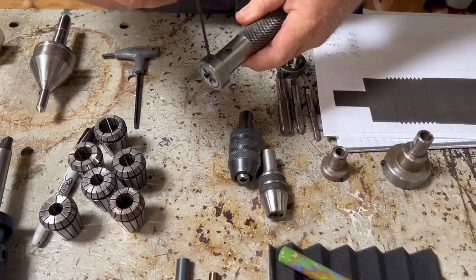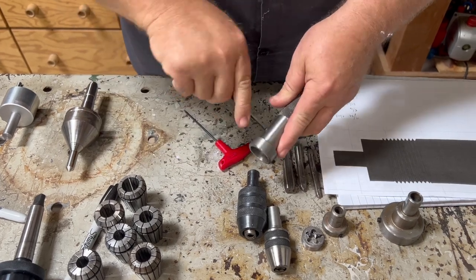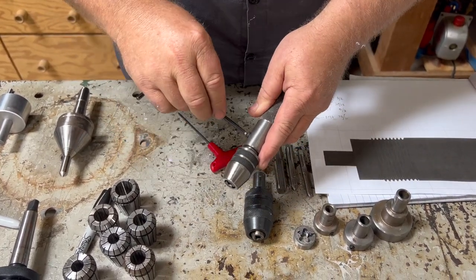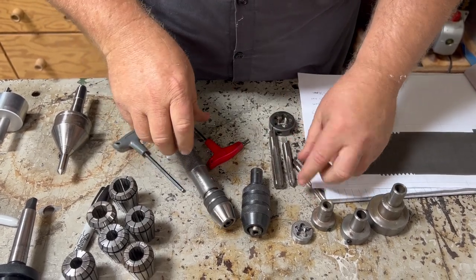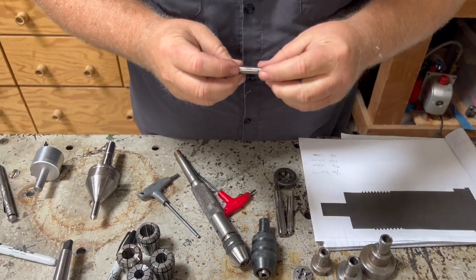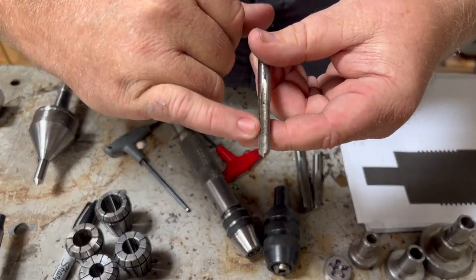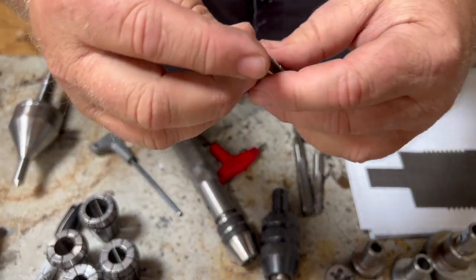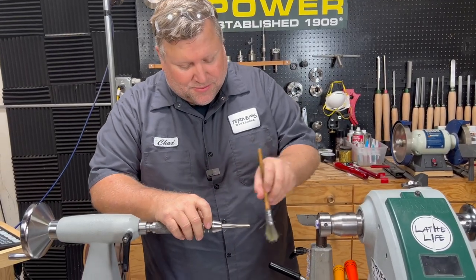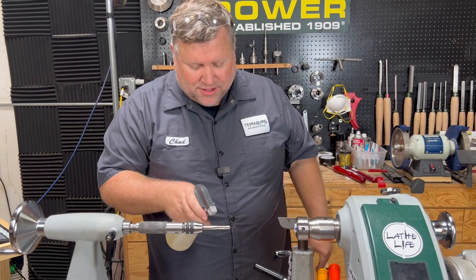I've got my die holder on here — I'm going to pull the die and then pull the die holder. I'm going to use the smaller tap holder and get that tap for the nib. This is a very specific size: it's an M7.4 by 0.5. These are some super fine threads — when I touch it, it just feels like a little tiny bumpy. But they are super fine. I'm going to put that in and tighten it up kind of like a drill bit. I do like to try to make sure my tap is clean, and I like to lube these because they're so fine.